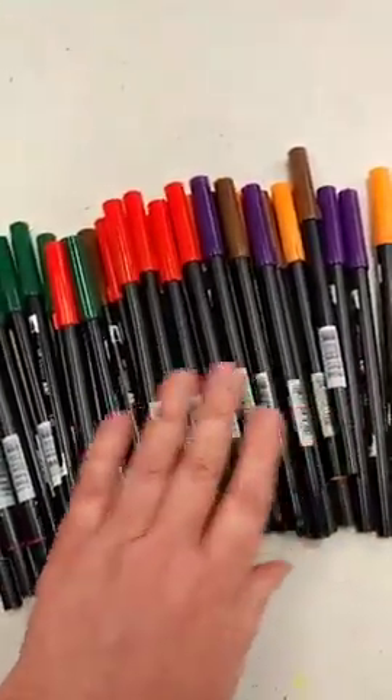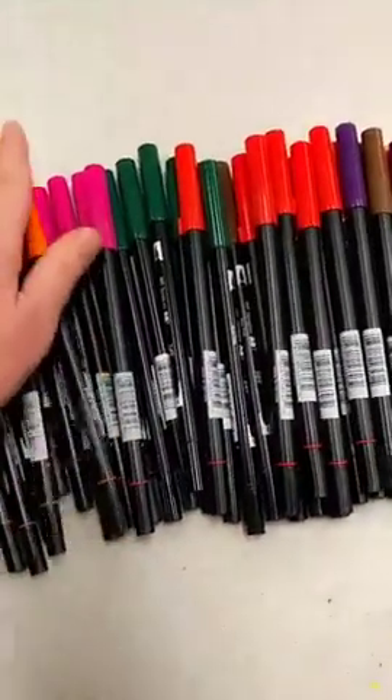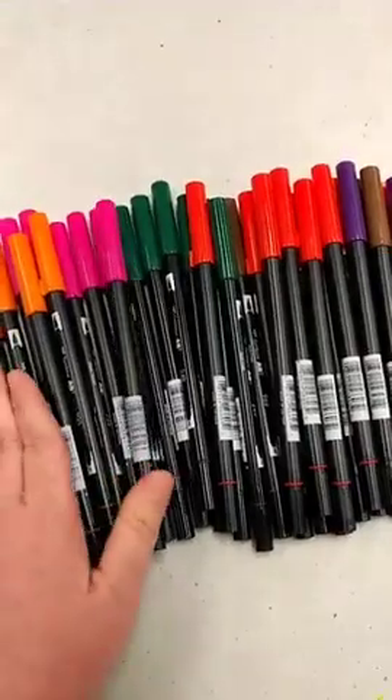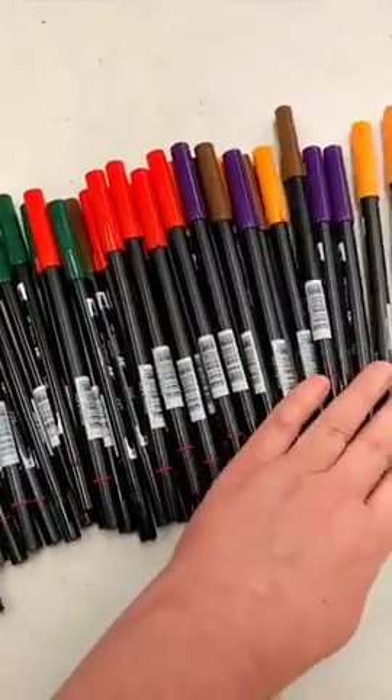Also, since we got some Penny Black Brush Stroke Florals in, we'll throw in a little demo on how to do watercolor techniques with the Penny Black Brush Stroke Floral Stamps as well.